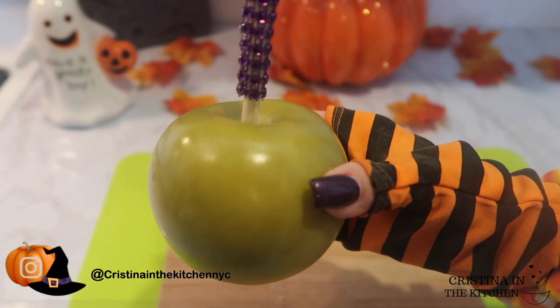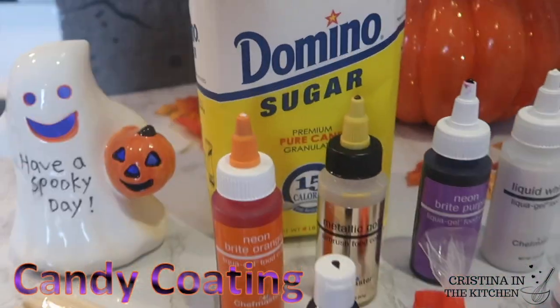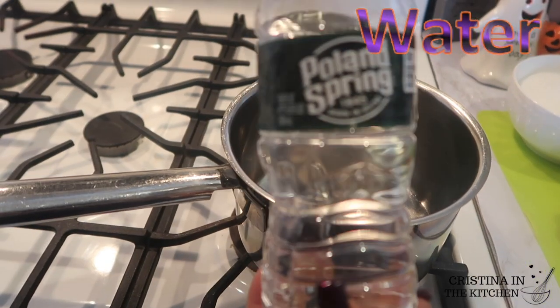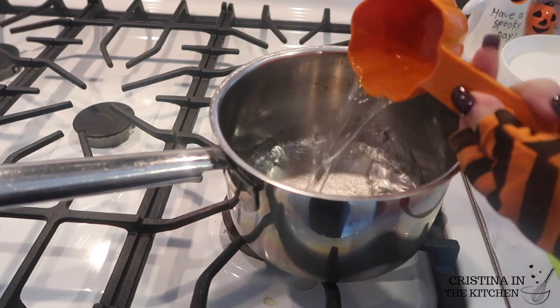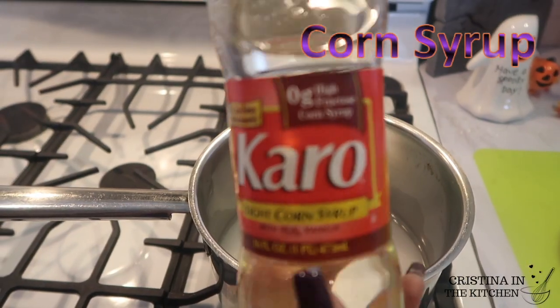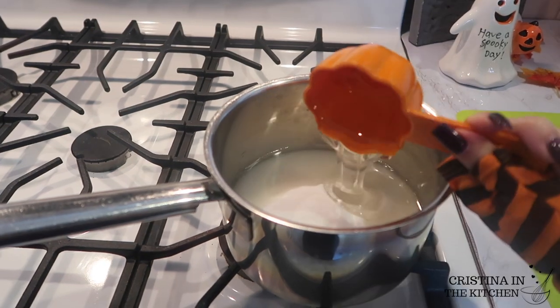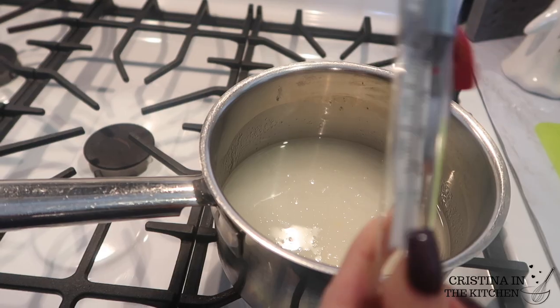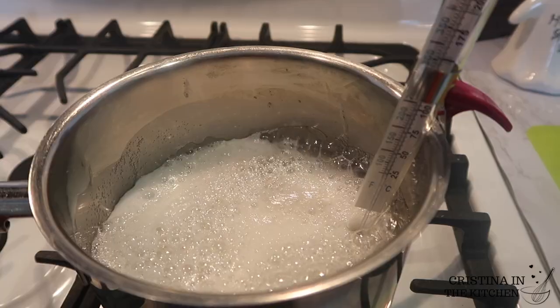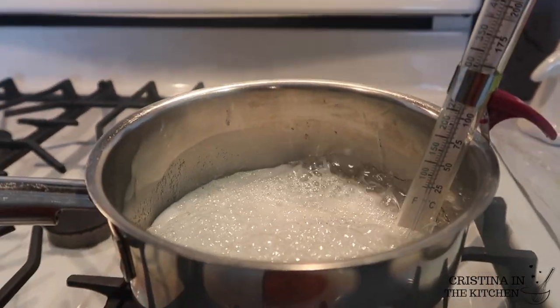Now for the best part — we're making all the magical candy coatings. Head to the stove and combine a half cup of water, one and three-quarters cups of sugar, and half a cup of corn syrup on medium heat. Monitor that until it reaches 300 degrees, just make sure you are using a zipper pot — these bubbles get a little crazy.